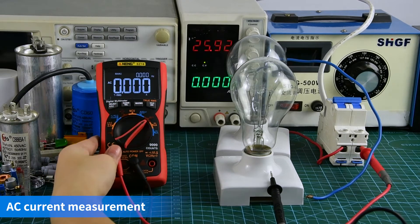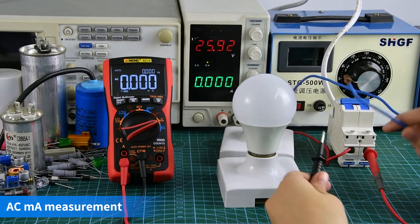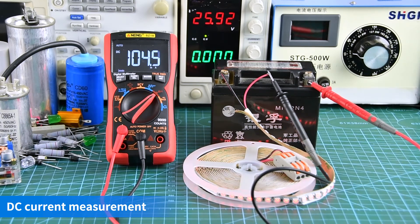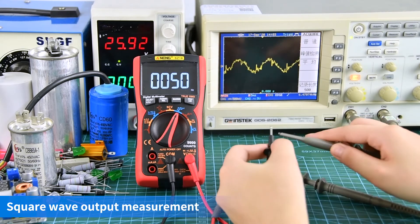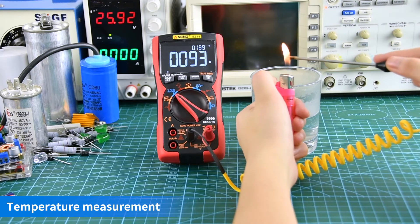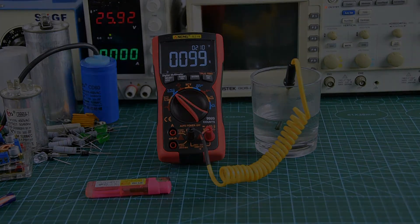AC-voltage measurement display. DC current measurement display. AC-voltage measurement display.